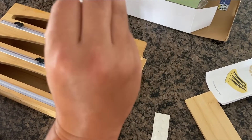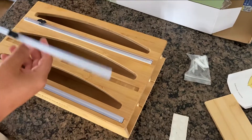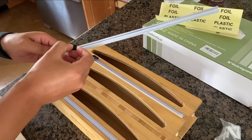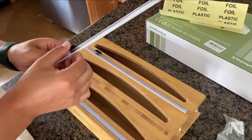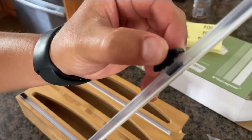It also comes with a set of screws in case you want to screw it into the wall. And it comes with these three little things that zip up and down — they're used to cut your foil and saran wrap because you can see the little blades in there.